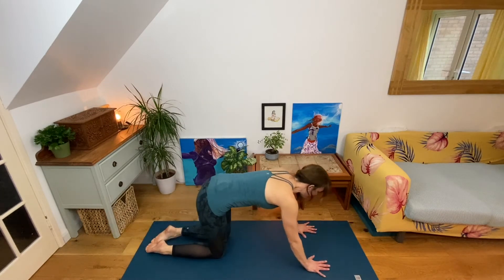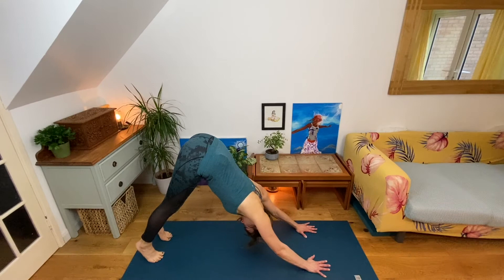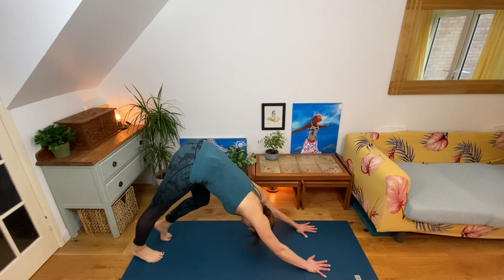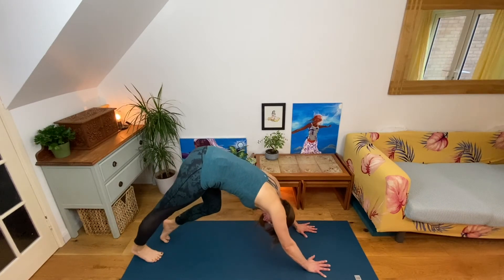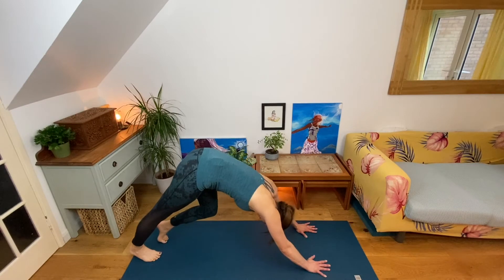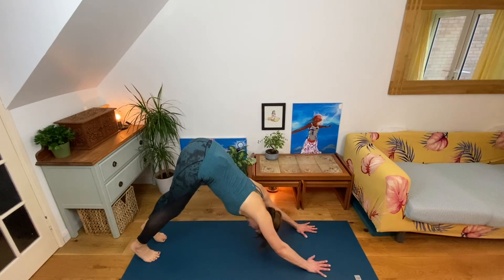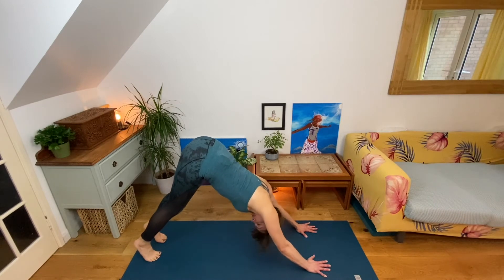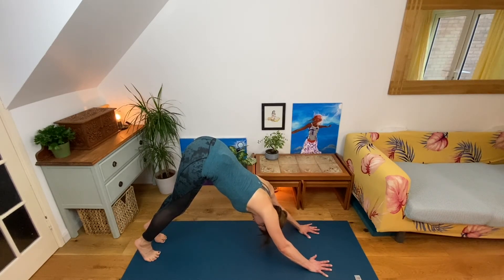Inhale, hands and knees, curl your toes under, exhaling into downward dog. Challenge yourself in this position — you can paddle, alternate heels down, as if you were squashing grapes under your heels, feeling that extra back of the leg stretch. Stay here in stillness going over the alignment points: nice spread out hands, nice spread out fingers, pushing your tailbone up and back towards the line between the ceiling and the wall.